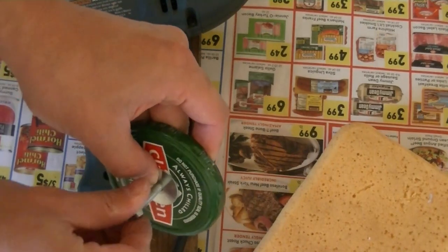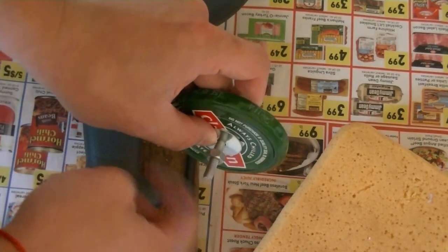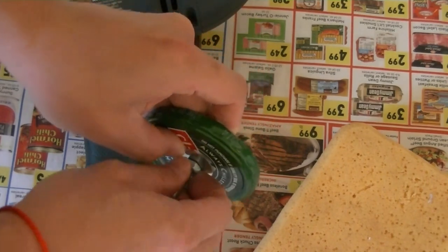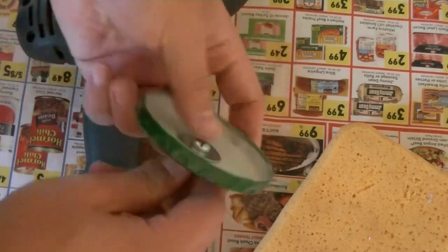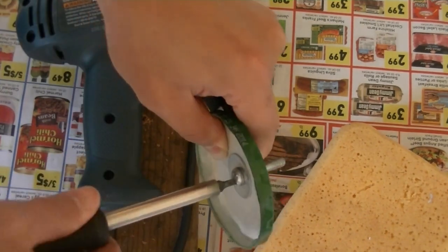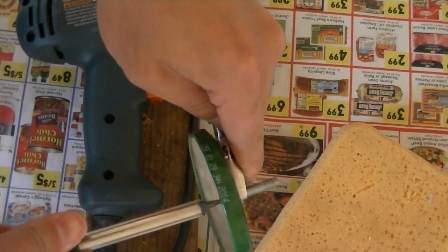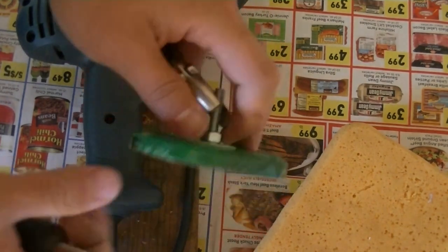Put the screw through the cap and washer on each side of the cap. Now you can lock the nut for the screw. Make sure the screw is really tight because you don't want the screw getting loose while you're polishing your car.